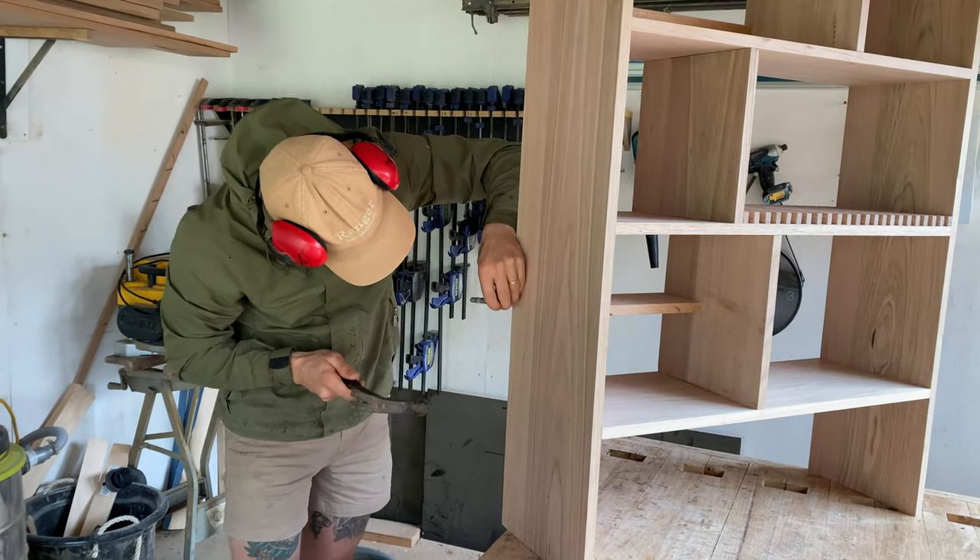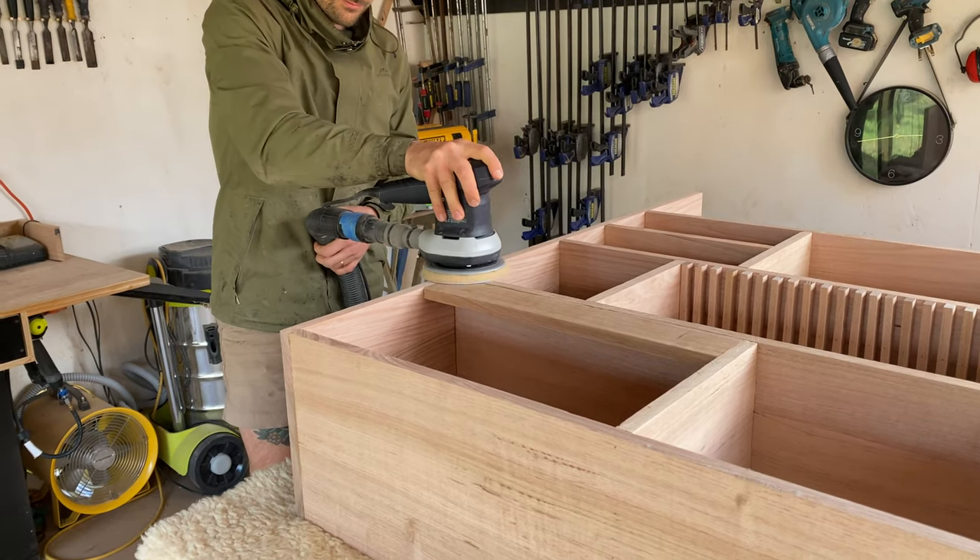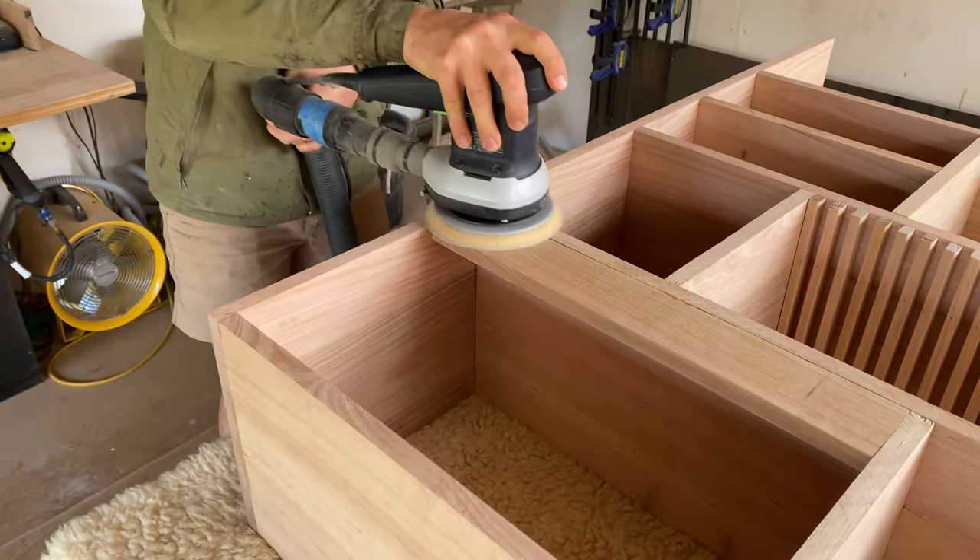Then I punched any nails left sticking out with my hammer and nail punch. Now that all my pieces were joined I sanded all of my joins flush and edges smooth.